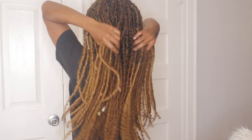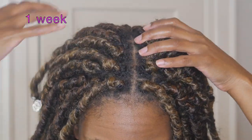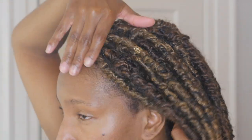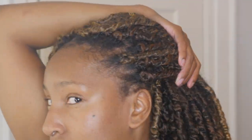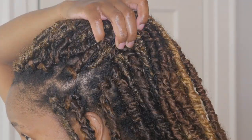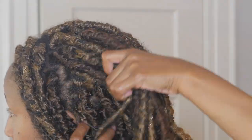Color placement is also very important when you're doing styles that deal with highlights and lowlights. I wanted the darker color — the lowlights, which is the 1B30 — to be at the bottom, and I wanted the highlights, which were the 1B27, to more so frame my face. So in the back two rows I only used 1B30, and then when working on the perimeter, I strategically placed the 1B27 in the areas where I wanted them.